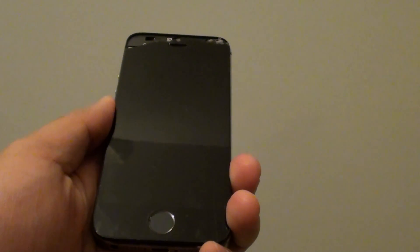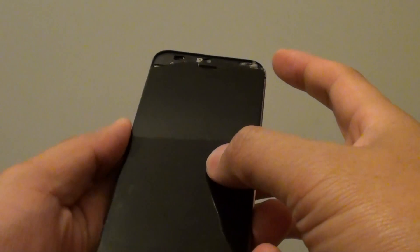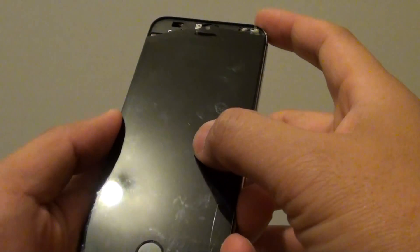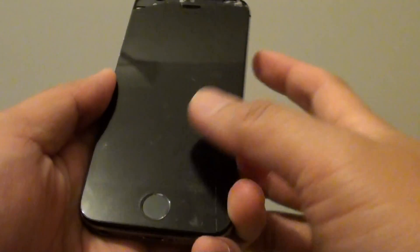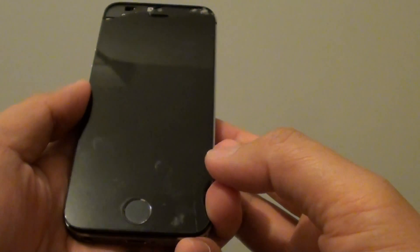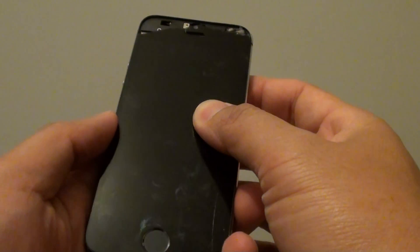How to fix issues with an iPhone displaying a black blank screen. If your phone is just displaying a blank screen and you press the power button but nothing turns on, and you press the home key and still nothing turns on, then you could have a system crash.